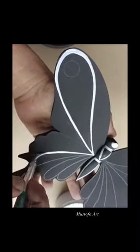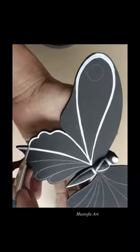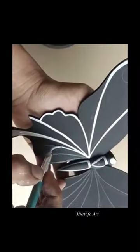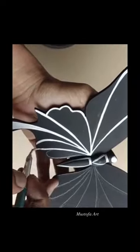I wanted to share with you a project Mustafa has been working on. He's been making a lot of fun butterflies lately. He hand carves them and puts these beautiful lines on them. He makes it look so simple, yet I've tried this before and it's actually much more difficult than it looks.